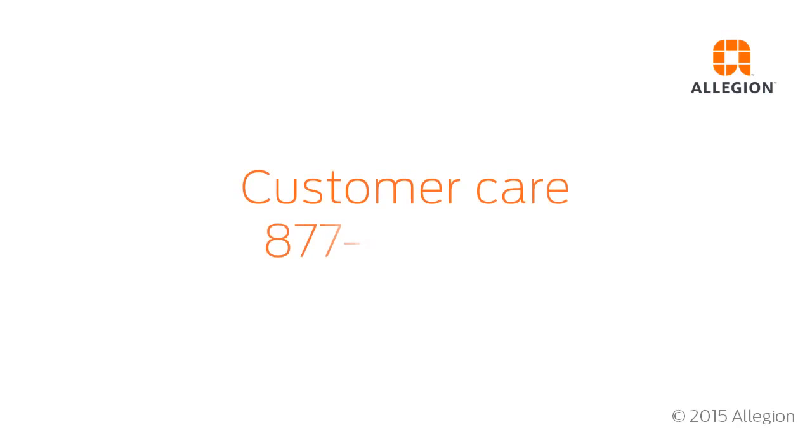For assistance, contact Customer Care at 877-671-7011.